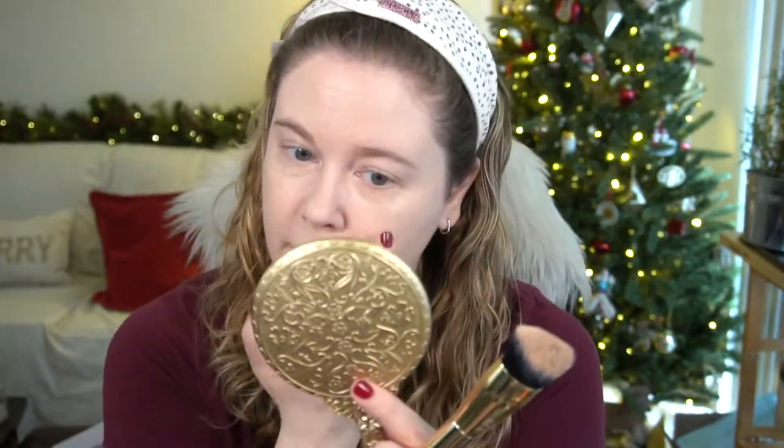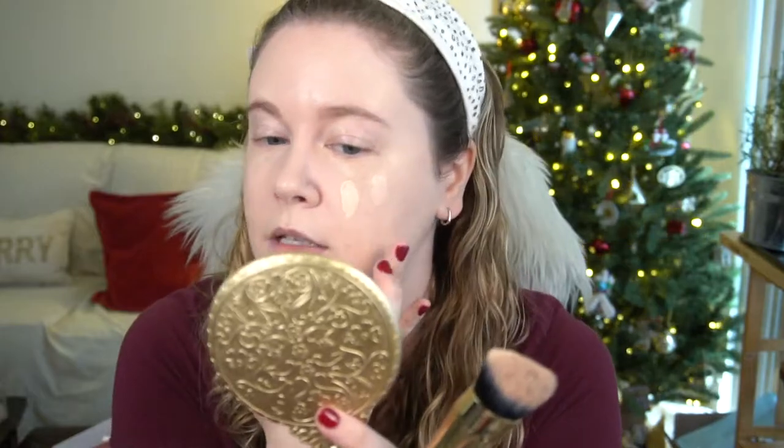I'm glad they released another foundation. The Hydroflux texture was more suited for summer, so it's nice to see a more hydrating formula for winter. Interestingly, one layer with the sponge versus two with the brush looks pretty even, which is strange because generally a brush maintains more coverage than a slightly damp sponge which sheers things out.